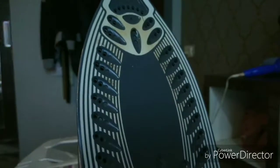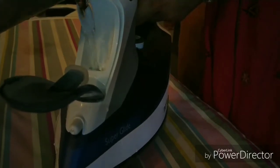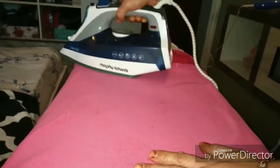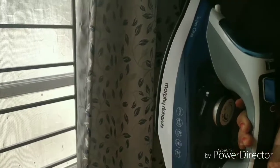Now mine is a steam iron, so I am going to fill water inside the socket that is provided. This is very convenient for me to spray the clothes before ironing. It also helps to fight the toughest wrinkles by just spraying or even steaming the clothes. You can also steam items you cannot clean otherwise, like upholstery and furniture, and they are sanitized this way.